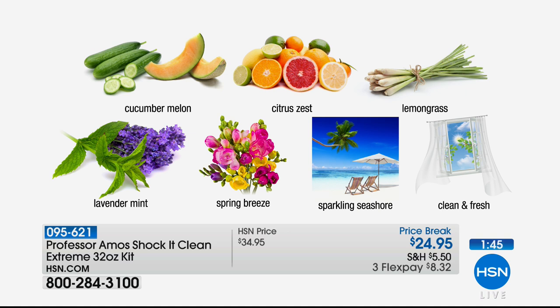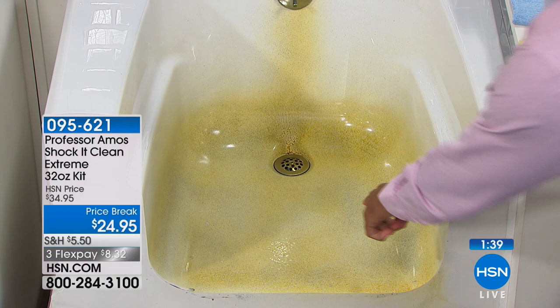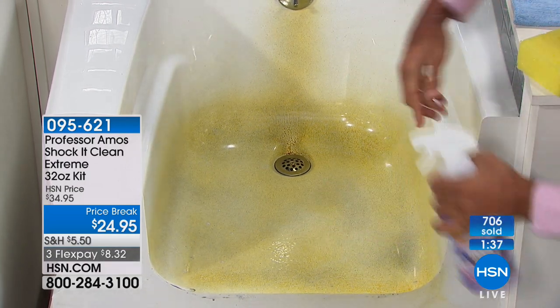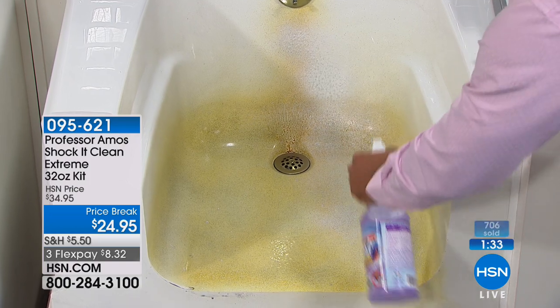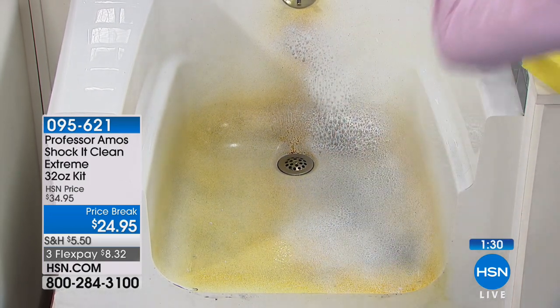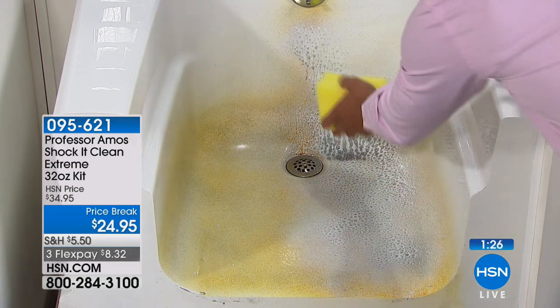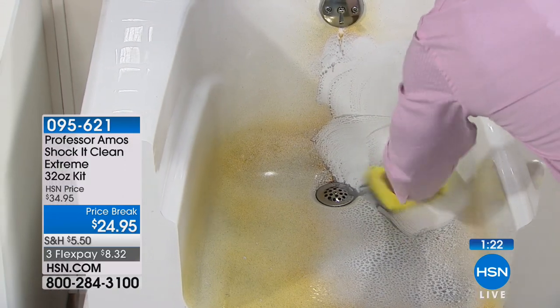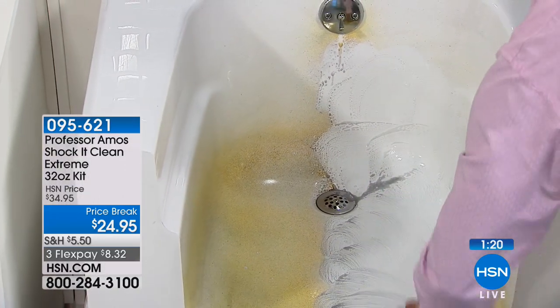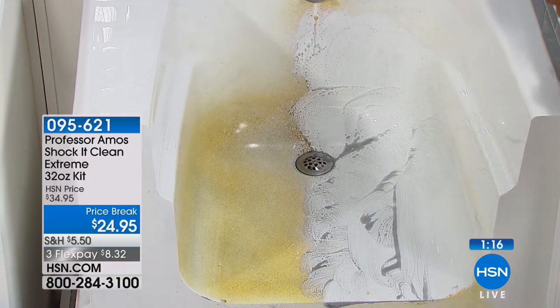Lemongrass is the most limited — and it just sold out. I apologize; that's been one of our great sellers, along with lavender and citrus zest. What's your favorite scent? Mine is cucumber melon — that's the original. That's what my dad started with and that's what I use when I'm doing professional cleaning.